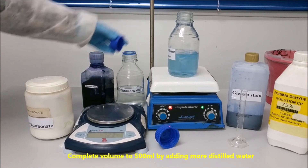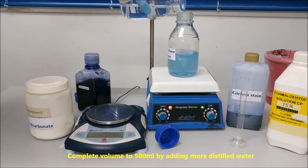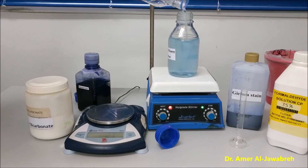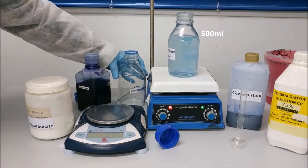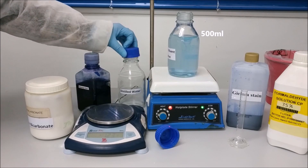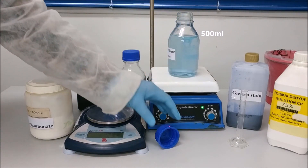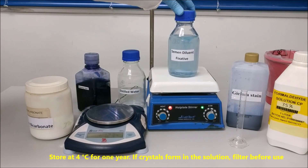Complete the volume to 500 ml by adding more distilled water. Store at 4 degrees centigrade for up to one year. If crystals form in the solution, filter before use.